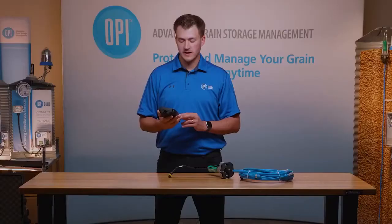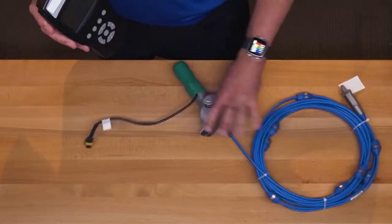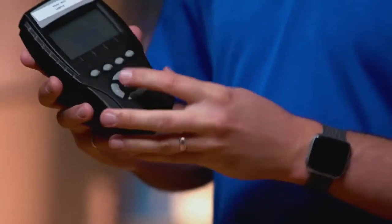The next screen asks you to select what cable type you're going to want to use. In this case we have a StorMax cable, so I'm going to be selecting StorMax.